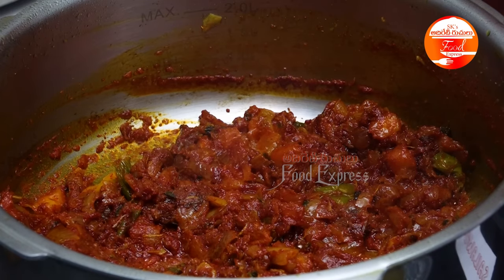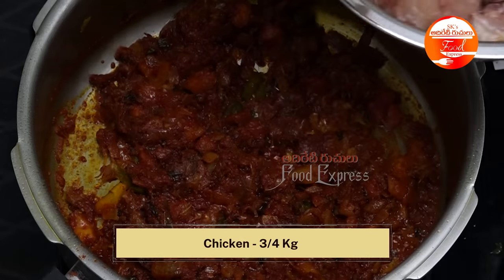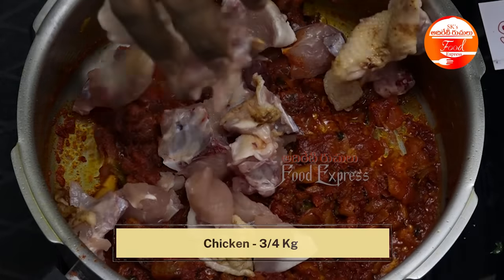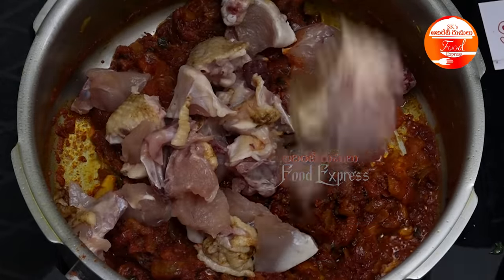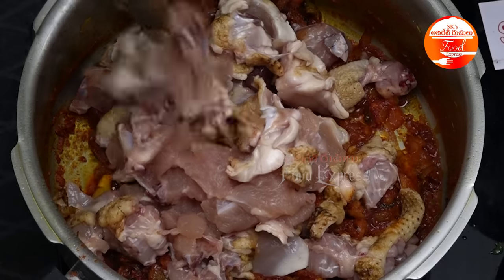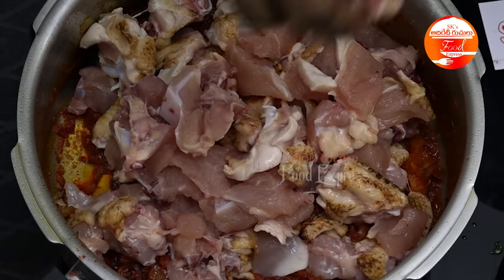We will cook the tomatoes for 10-15 seconds in the pan. The chicken is 15 grams each. This is the chicken. The chicken is not cooked with the chicken — it is cooked in the pan.